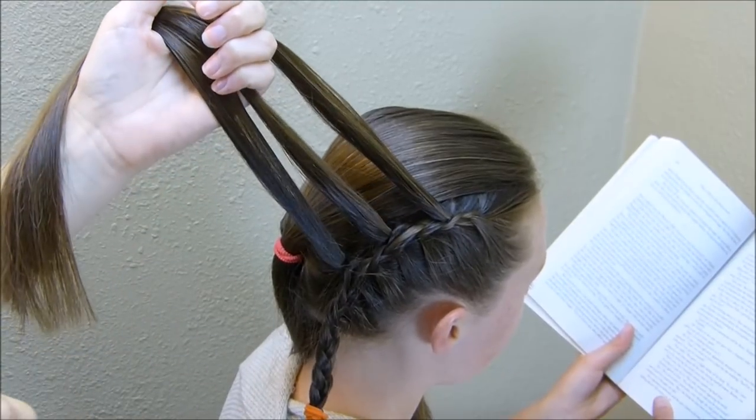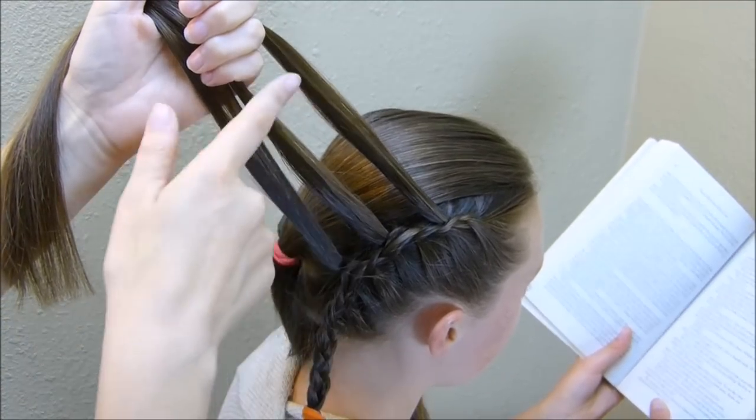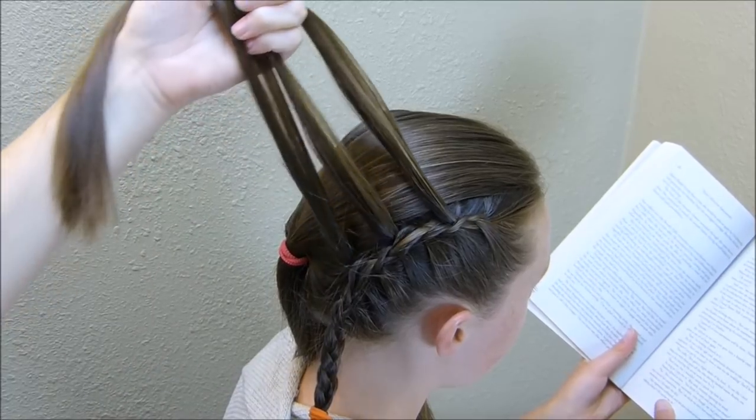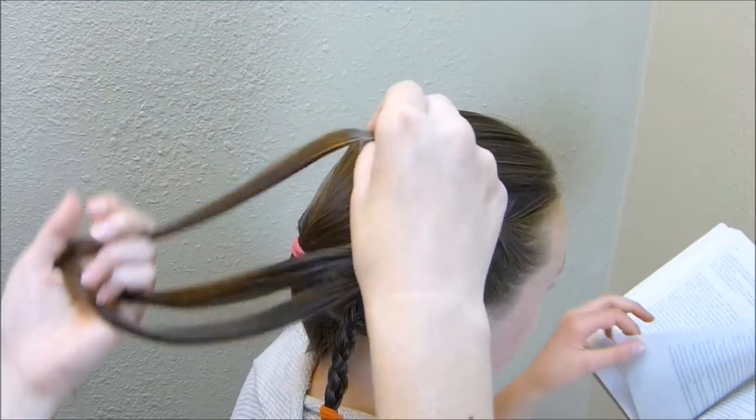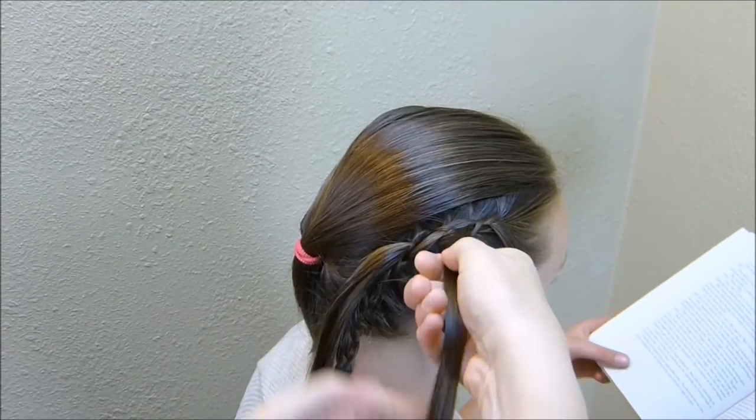Now that I finished this side of the braid, I'm going to go ahead and take these pieces that I pulled out and make three small braids with those. You can do regular braids or twist braids — it really doesn't matter. I think I'm going to do twist braids.